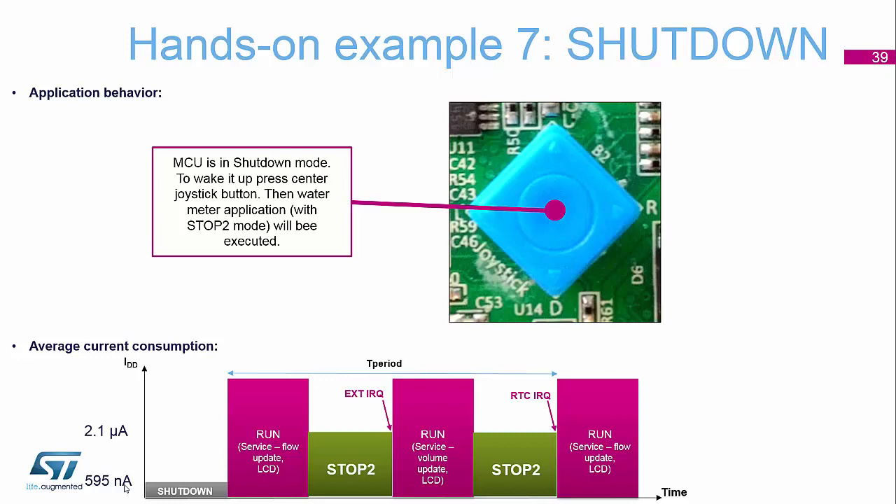And then if you press and hold it for 2 seconds, you'll see the application go off.